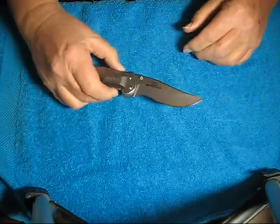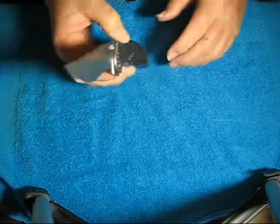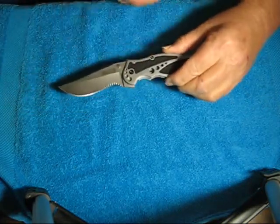So there you go, guys. This is the Kershaw Storm II, model 1475ST.